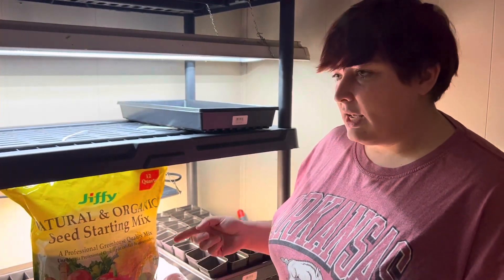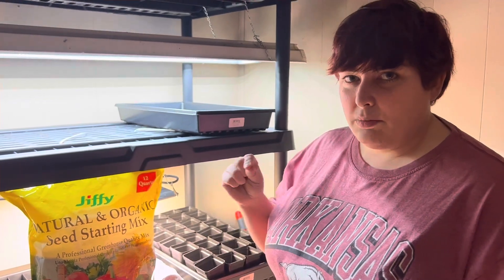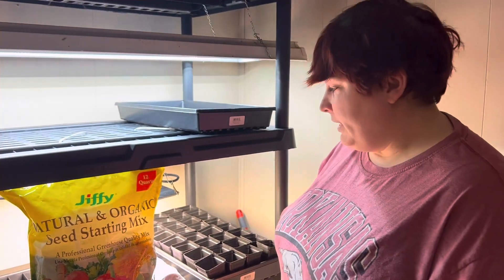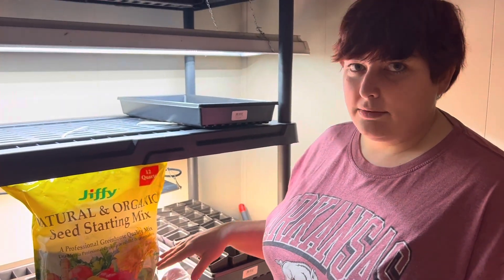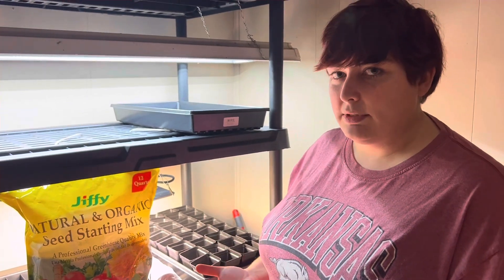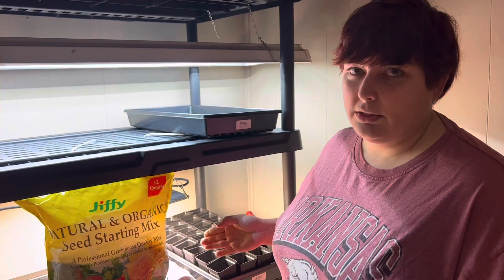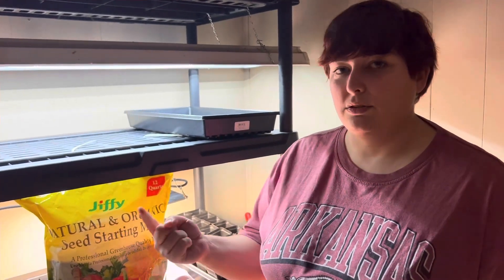Once they sprout we're going to use a very small amount of fish emulsion water mixture, and that's going to give them enough nutrients to get going until they get their first true leaves. Once they get their first true leaves we're going to split them and transplant them into some actual potting soil, which will have plenty of nutrients until they're ready to be transplanted into the garden.